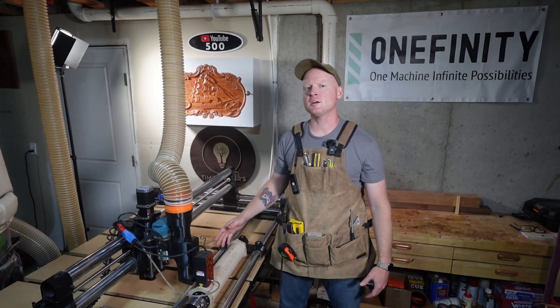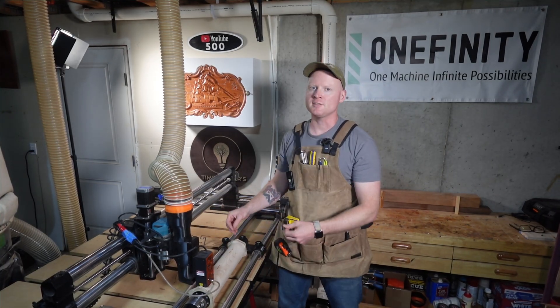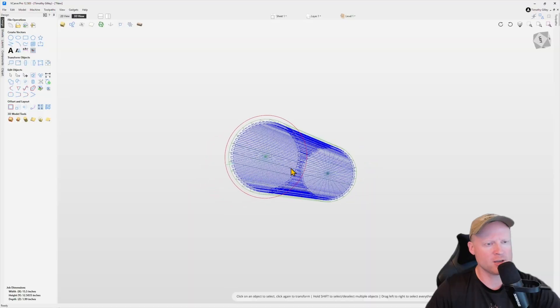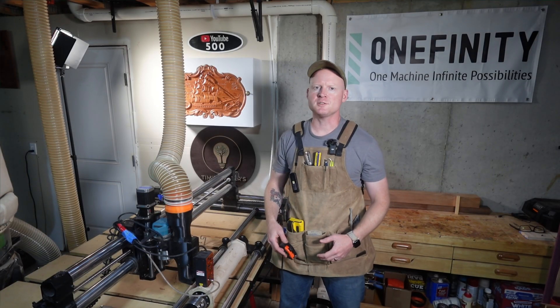We're going to focus on the setup of the laser as it pertains to the positioning of the Onefinity Revolution and the workpiece itself. At the end of the video I'll provide a full walkthrough on how I set this up in VCarve Pro so that you can replicate the work if you want to.